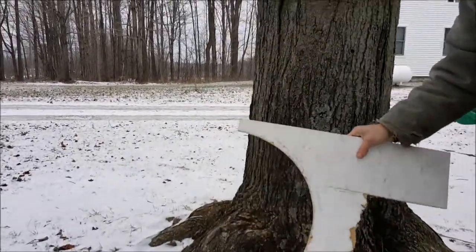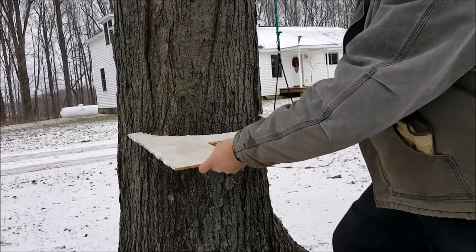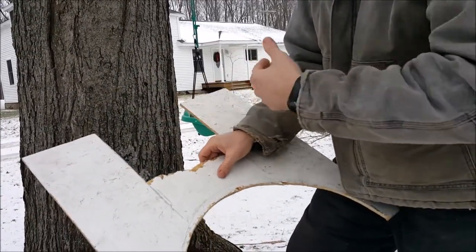It's a real simple tool that I keep with my evaporator. If it's not at the 20 inch range, it doesn't get two taps. I see guys all the time putting two taps in maybe a 14 inch tree. I tap my own trees and I want to make sure they're healthy so I can continue doing this project. This tree here is far beyond that 20 inch diameter.